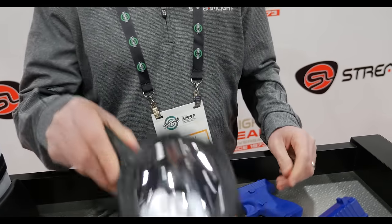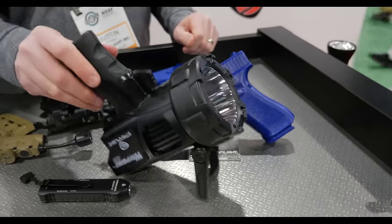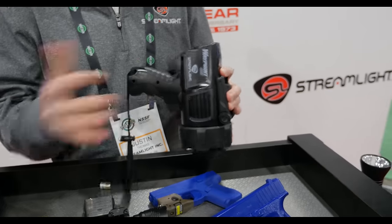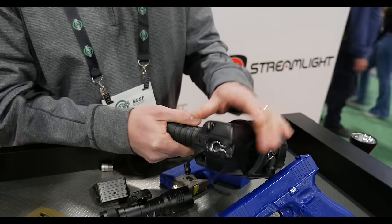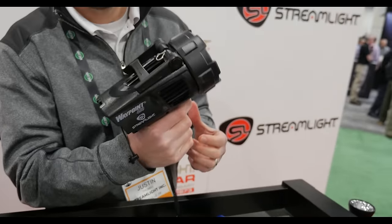It's got a stand, it actually floats, and comes with a holster for mounting on boats or anything like that. It has a setting button for low, medium, and high on the side with a trigger activation. Thanks for stopping by — Justin Thomas, Streamlight, SHOT Show 2024.